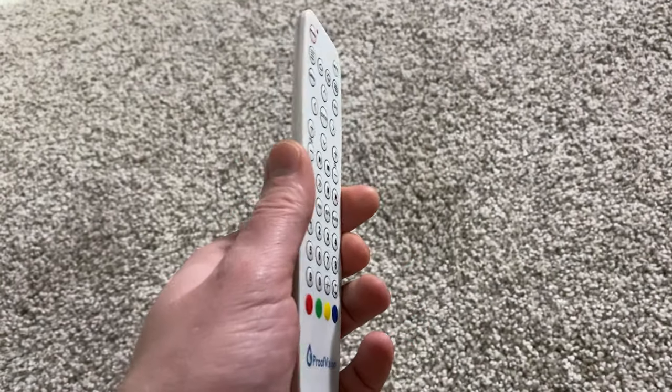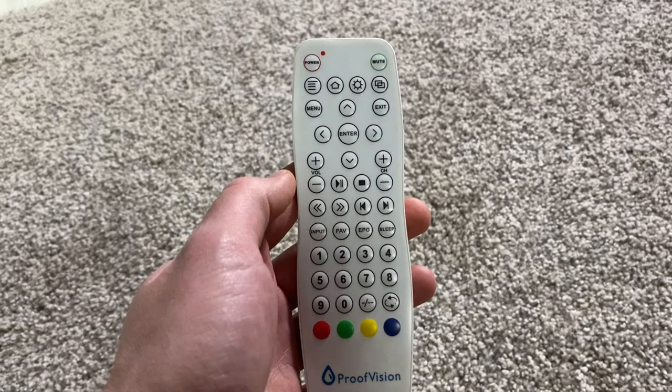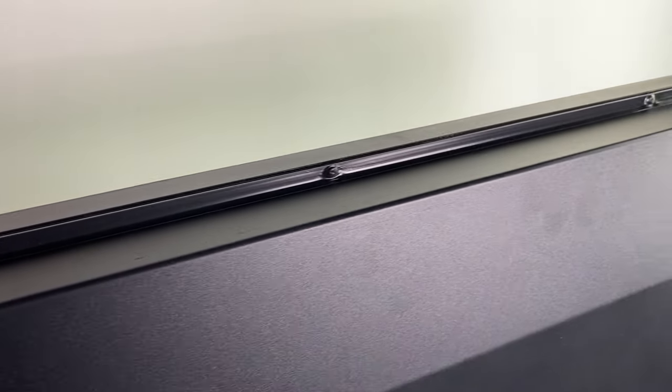The TV comes with a super lightweight waterproof IR remote control. Taking a look around the back of the TV, you'll see how well sealed they are, giving them the IP66 rating.